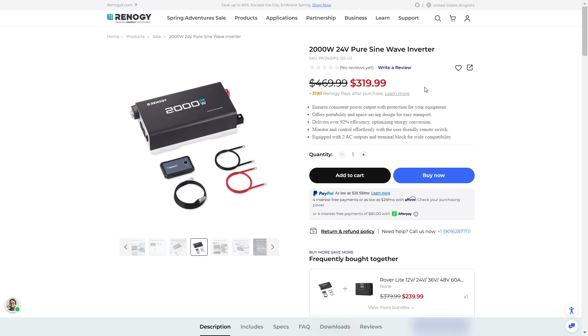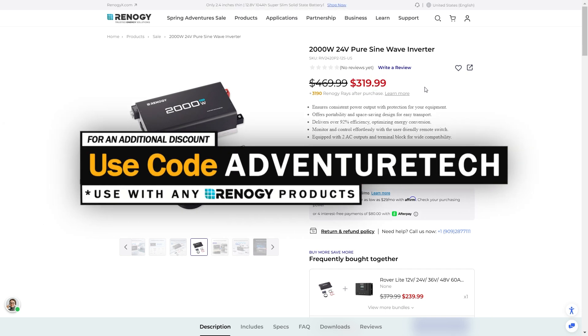Right now there's a really good discount happening, so take advantage while it lasts. You can use my promo code AdventureTech to get an additional discount on top of that. Use the links in the comments or the description to get to the page and get that discount — it helps support my channel too. You can also subscribe for free by clicking the subscribe button and the bell icon to be one of the first to hear about limited deals and new technologies.